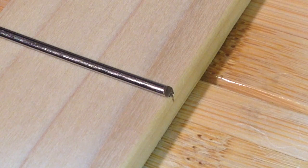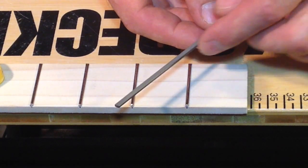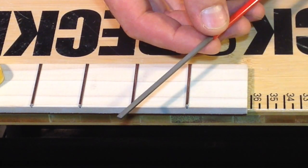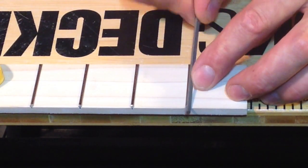After all that, here's what your fret is going to look like before we hit it with the dressing file. With this little bugger of a file and its rounded edge down towards the fretboard, use long strokes to file off the ends of these frets.